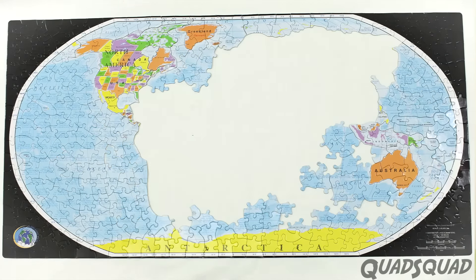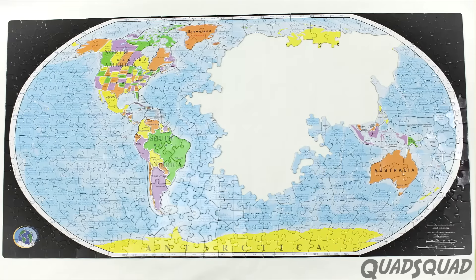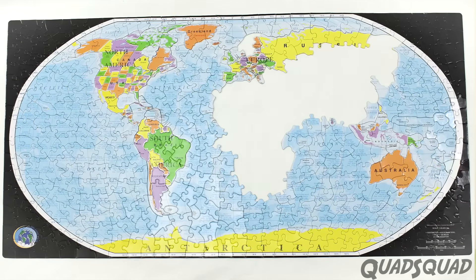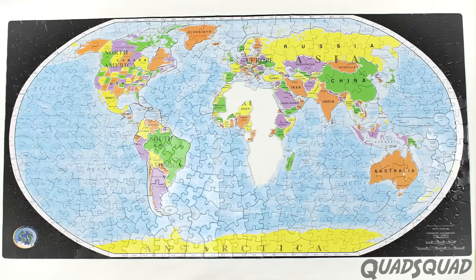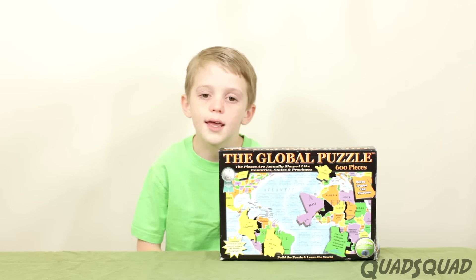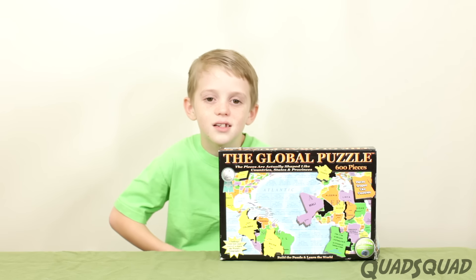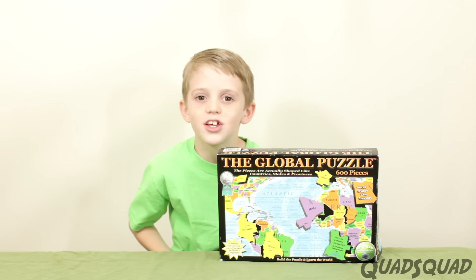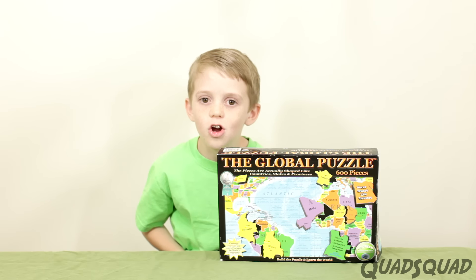Before I tried this puzzle I could name 72 countries on a blank map, but now I could name 94 countries on a blank map. It didn't just help me with country names — it also helped me with the names of oceans and seas. I like this puzzle because it can make you think, and it also helps you out with geography.